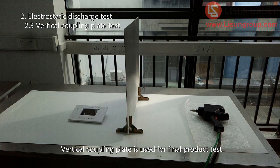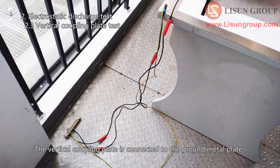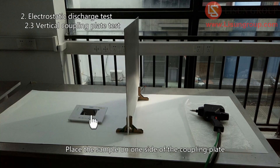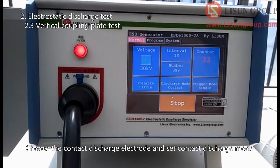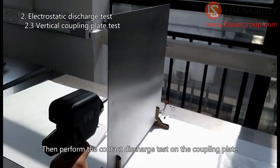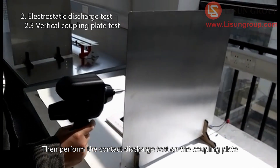The vertical coupling plate is used for final product testing. It is connected to the ground metal plate through 470K ohm resistors. Place the sample on one side of the coupling plate, choose the contact discharge electrode and set contact discharge mode, then perform the contact discharge test on the coupling plate.